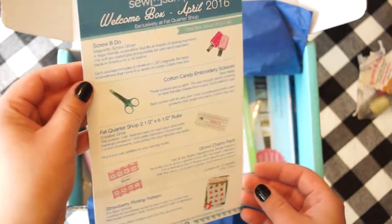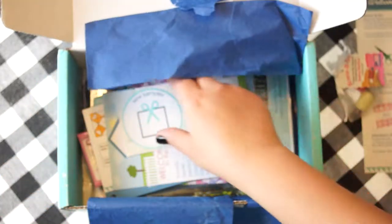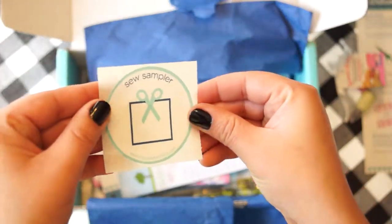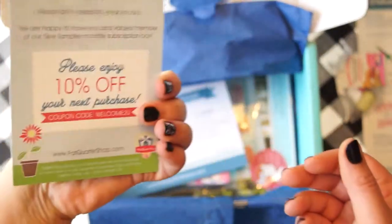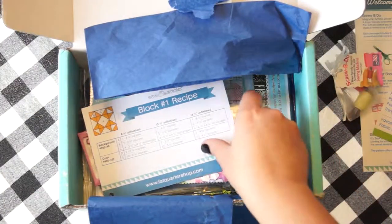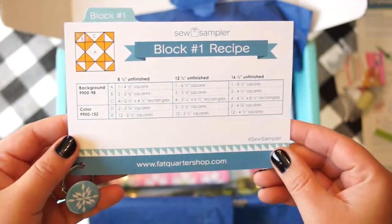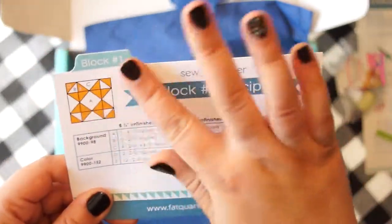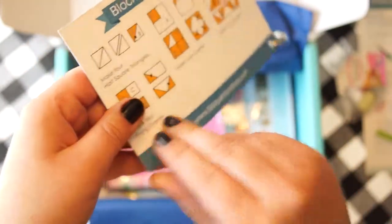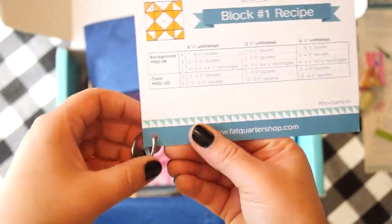This is a card with the contents of the box. On the back it has a crossword puzzle. There's a little SoSimpler sticker, and another card with a coupon on the back. This one looks like a recipe card — it has directions to make a block, and it has a snowflake on the back.